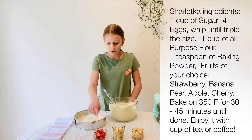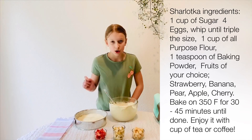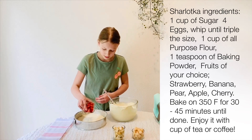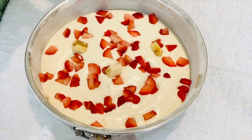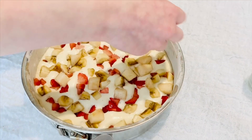Now add your fruits. We're using strawberries, bananas, and pears. You can use cherries or apples. Now spread them. Make sure you spread it evenly so you have fruit in every bite.